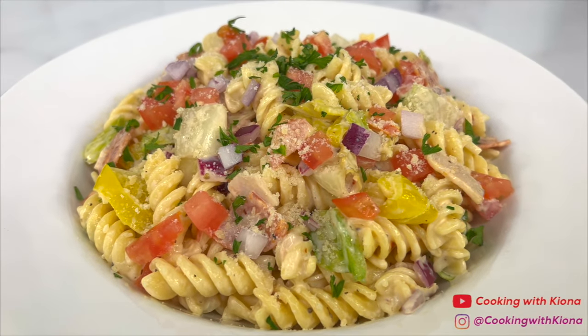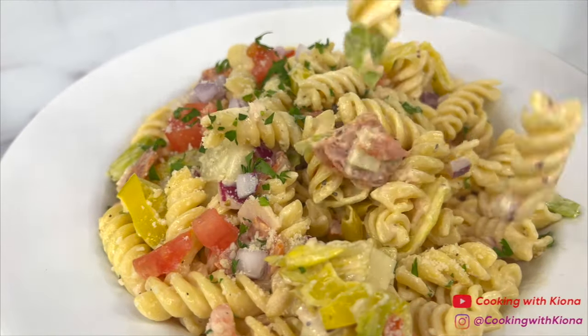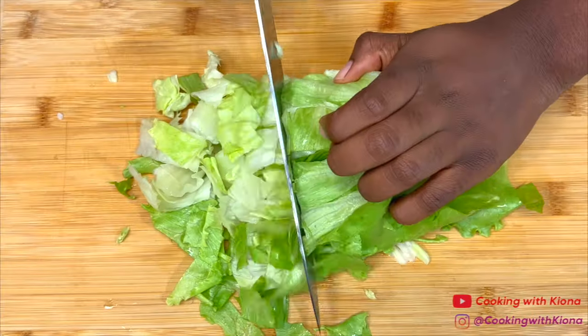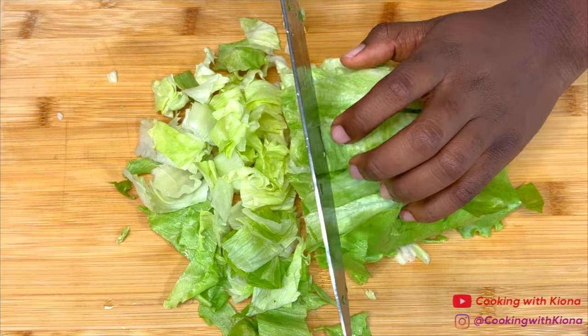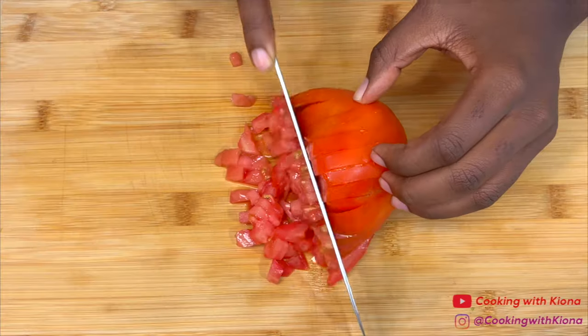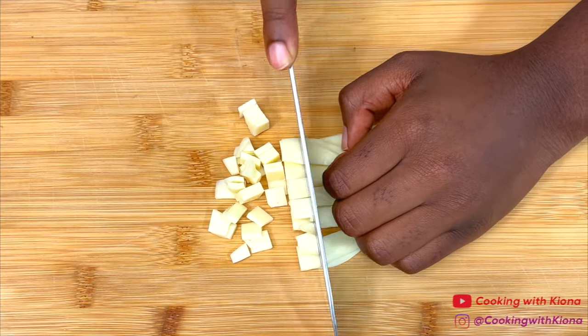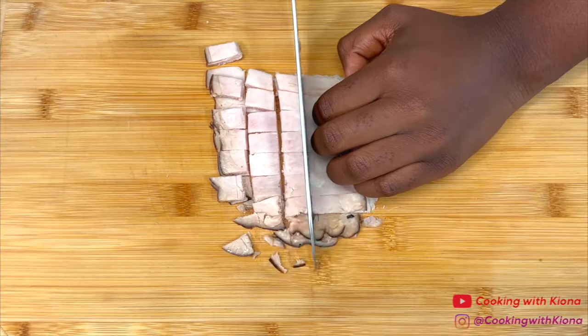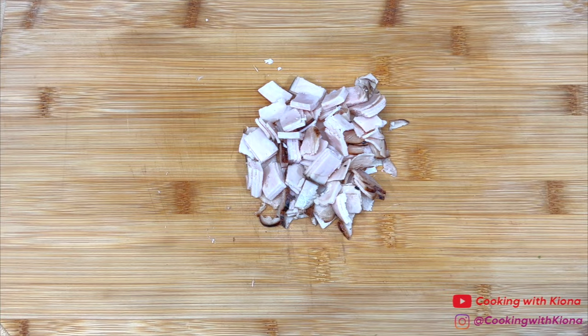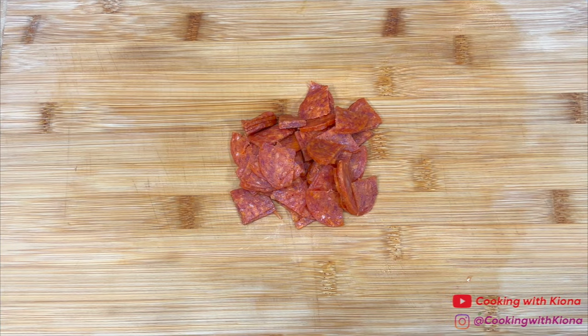Hey everyone, today I'm going to show you how to make the viral TikTok grinder pasta salad. We're going to begin by prepping the ingredients. First, chop some lettuce. Next, dice one tomato. Then cut provolone cheese, turkey, and pepperoni into small pieces. When you're finished, set your ingredients to the side.